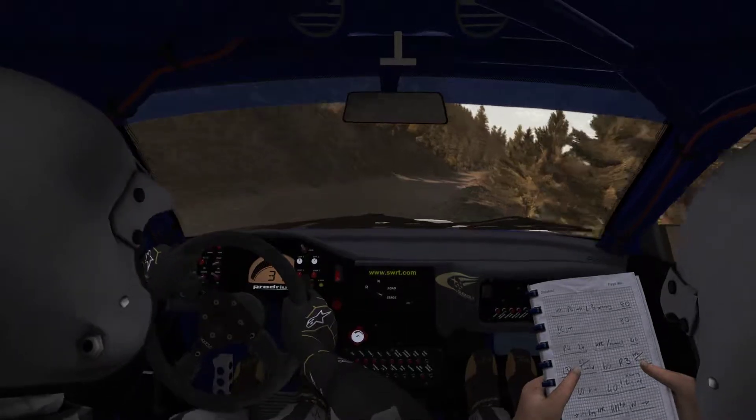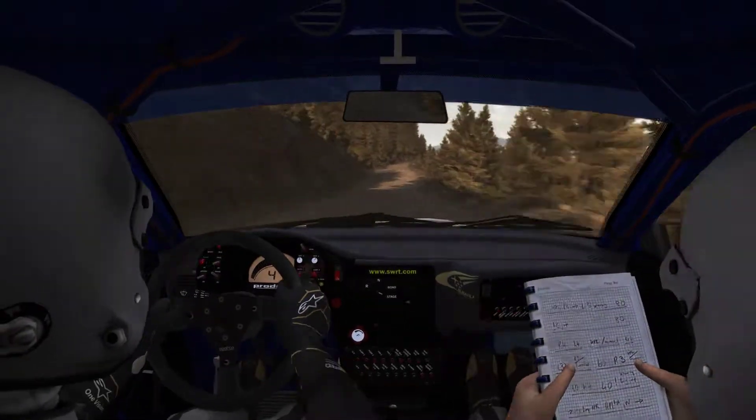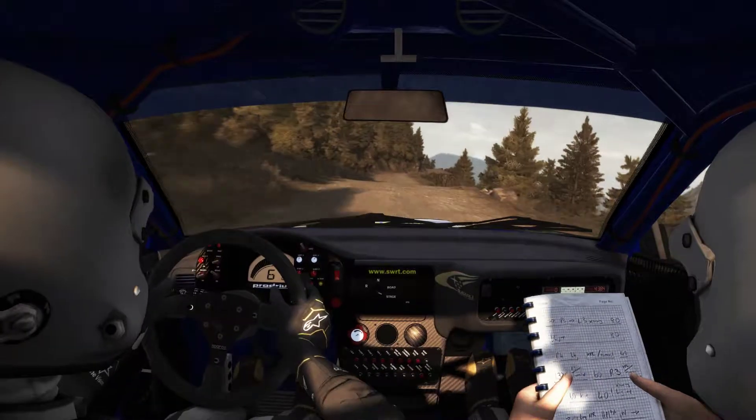Caution, right 2 long, keep mid. 170, caution, jump, right 5 tight.